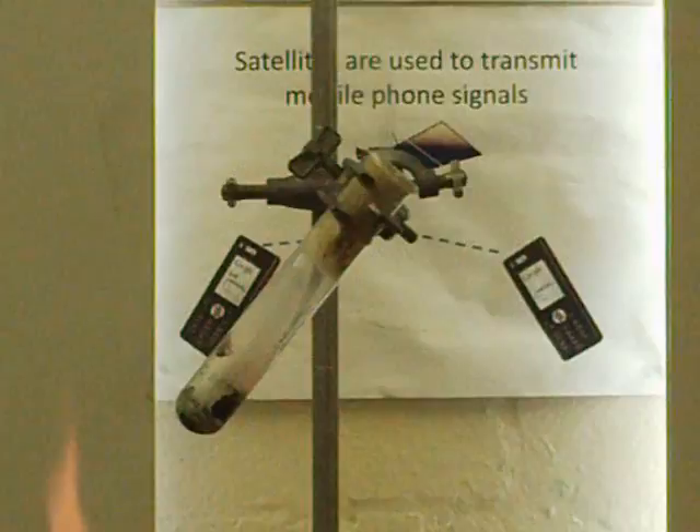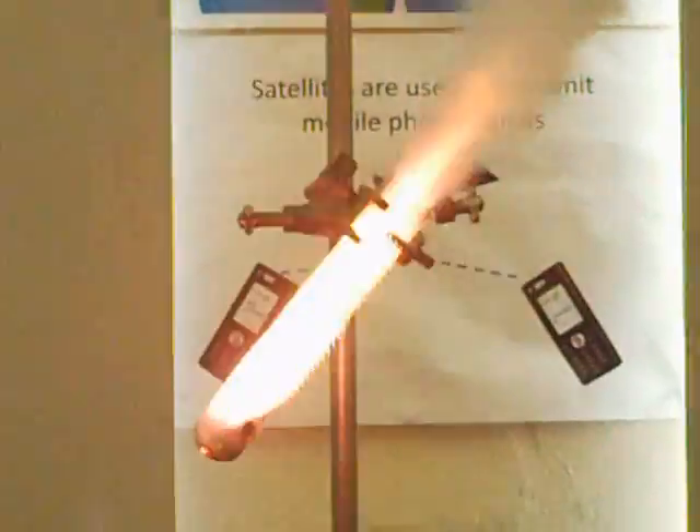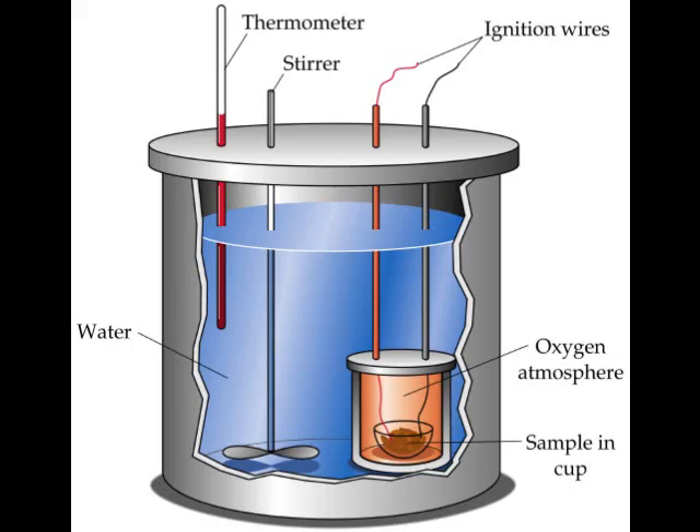In this experiment, the energy from the jelly baby is released into the room. If we were trying to accurately measure the amount of energy in food, we would need to do the reaction in a sealed container. This is called a bomb calorimeter, and there's a picture of one here.